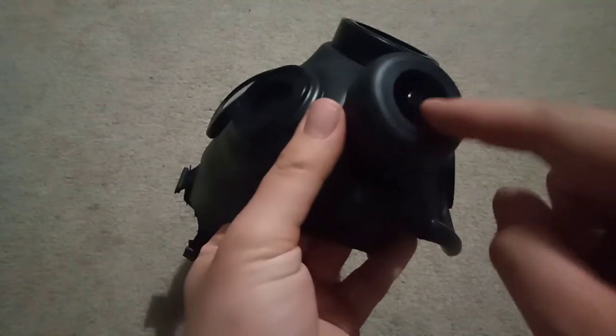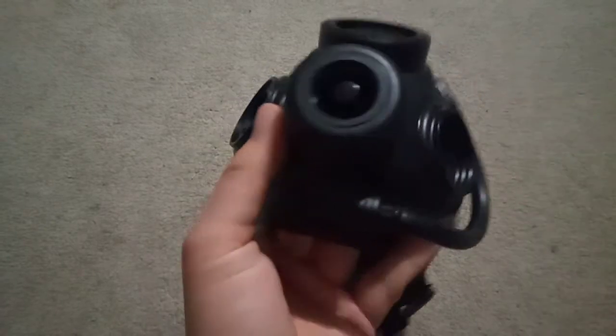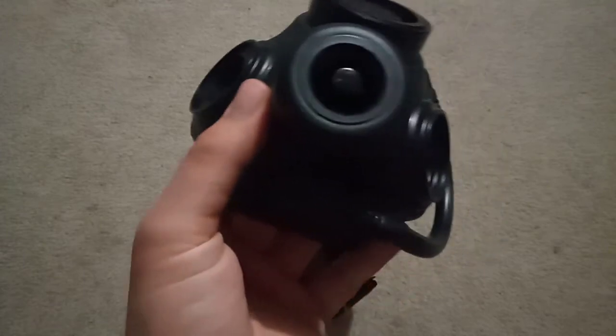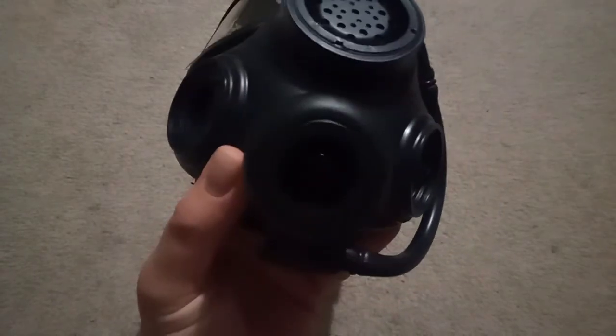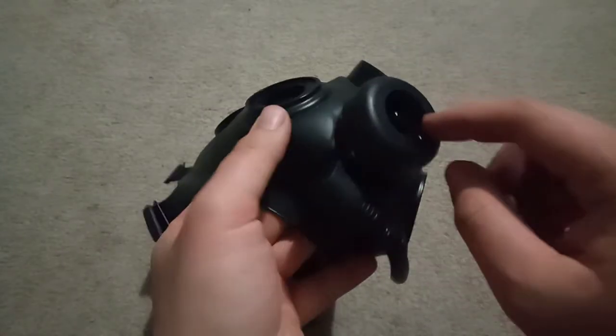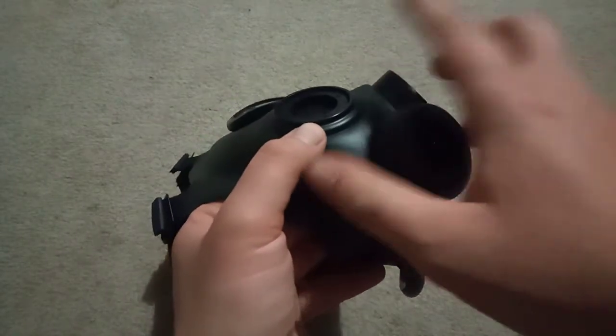It's actually got an inverse of the Canadian C4 style XL valve. So you can see around there — it comes out through there, instead of coming out through the sides and up.